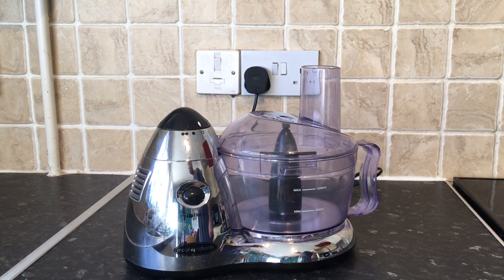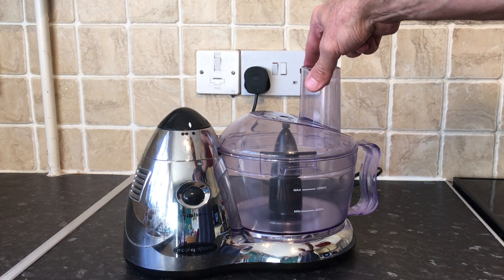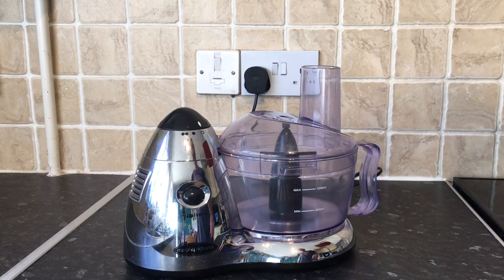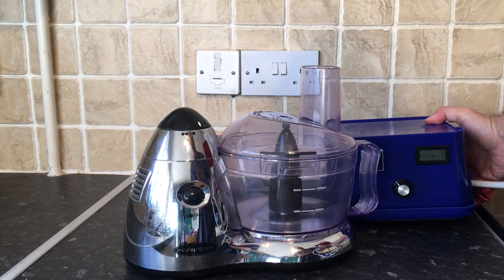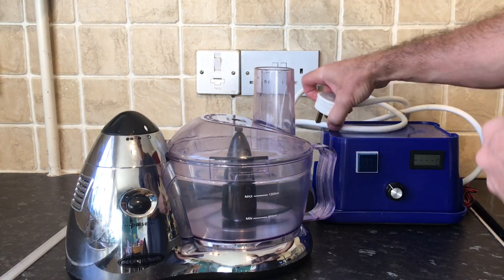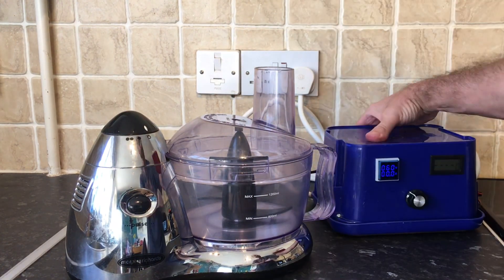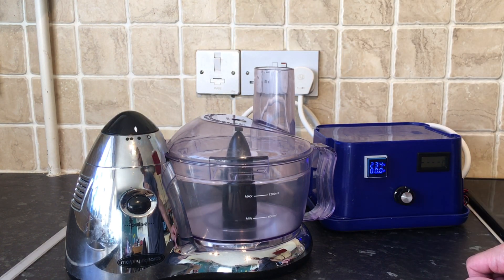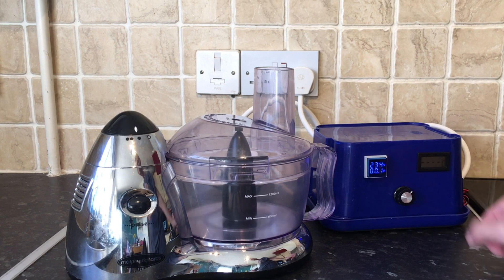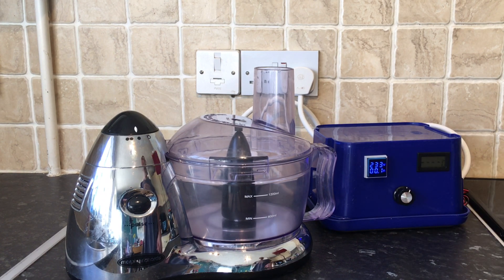Unfortunately this blender only has two speeds: bonkers or off the scale - so it's no good. I'm going to use my homemade SCR unit that I normally use to control my still. An SCR unit is like a variable voltage regulator, so I can dial it up to max or down to a more manageable level.